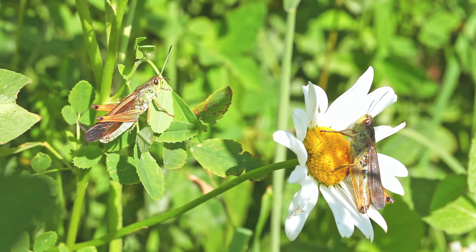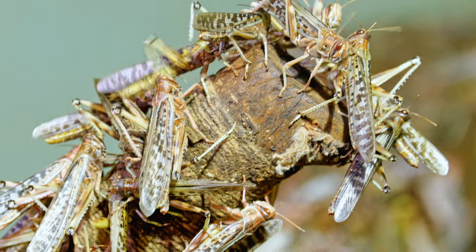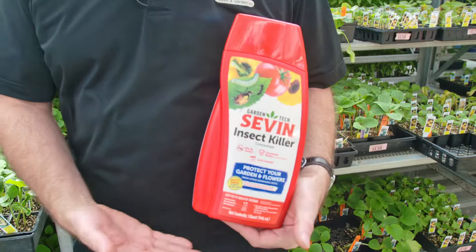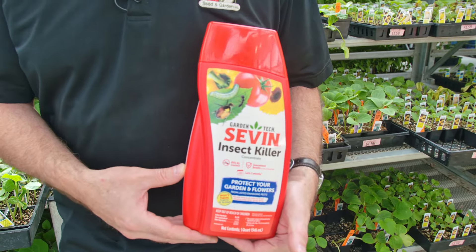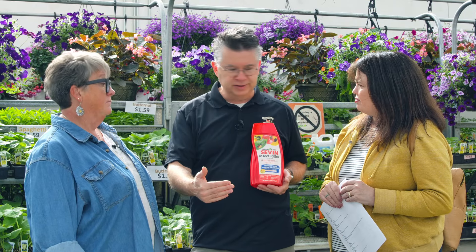Numerous questions came in about how to protect gardens from critters, including deer, and bugs. Last year was the worst grasshopper season we've ever seen — more grasshoppers than I've seen in my entire lifetime, like a once-in-a-hundred-year grasshopper situation. We might see some of that again this year because they will have laid lots of eggs. Sevin is one product that's safe to use in your vegetable garden, flower beds, lawn, and garden area.